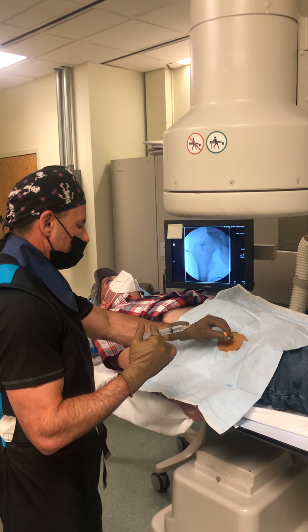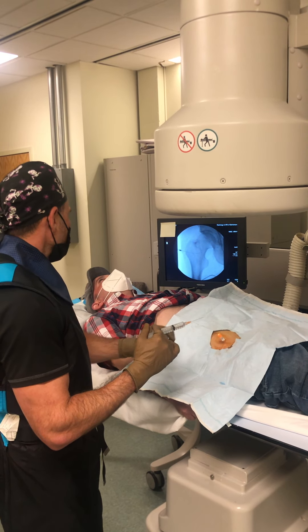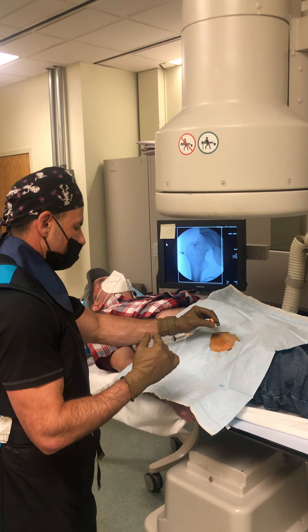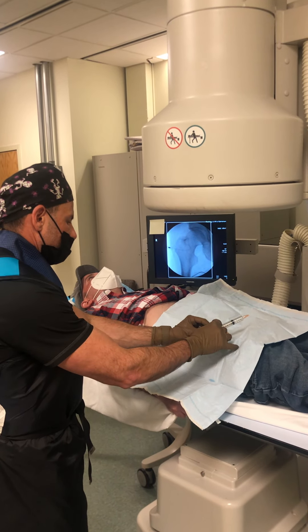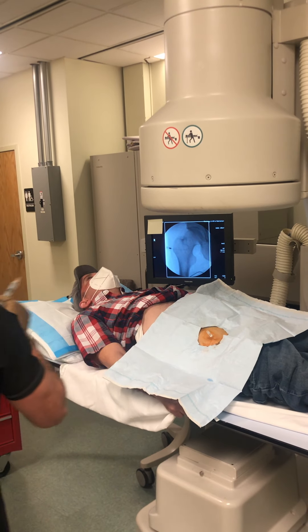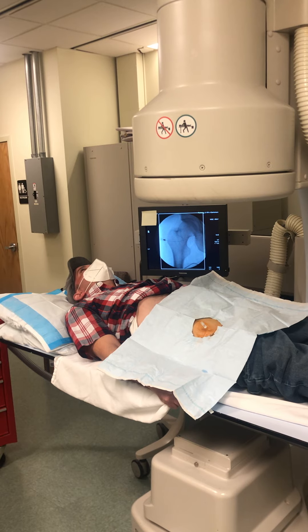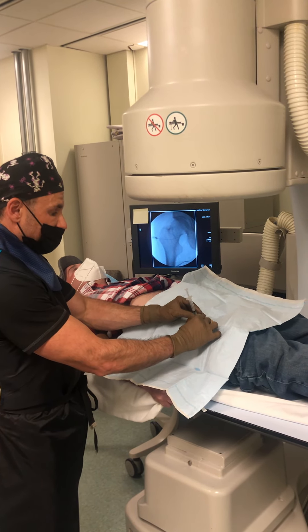We're going to use this thin needle placed right inside the hip capsule. It goes right along the edge of the hip, and the reason for that is so we can outline the actual hip using contrast.